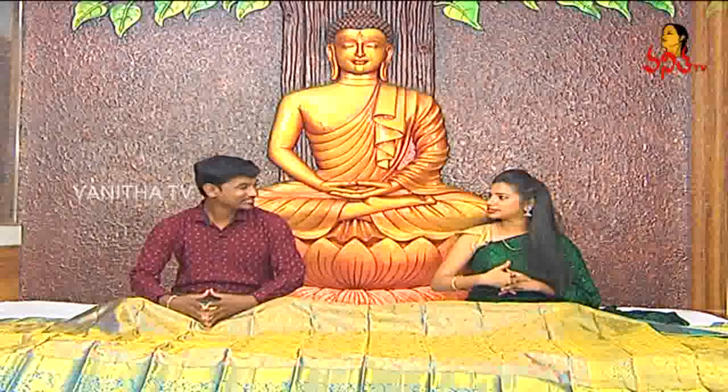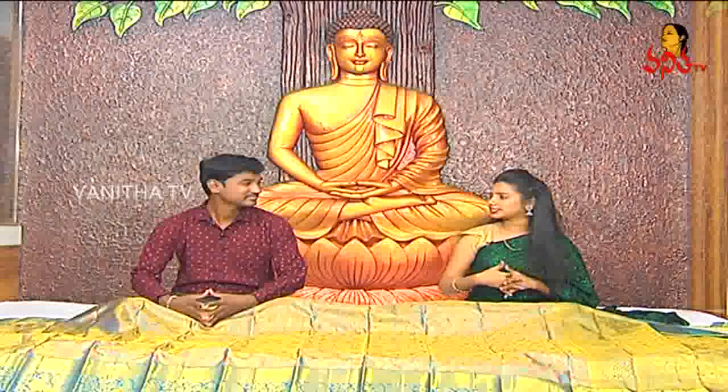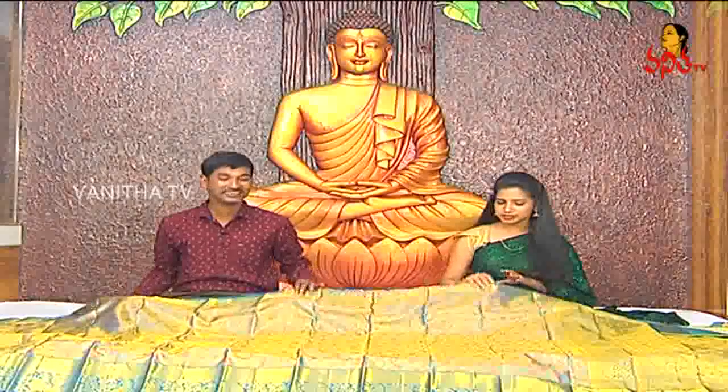Hello dear viewers. I'm going to show you Mother's Day special collection. There are all varieties of pattu, fancy, designer collections and latest patterns. First, I'm going to show you pattu.